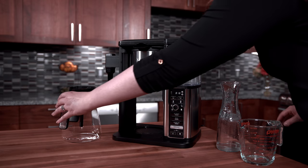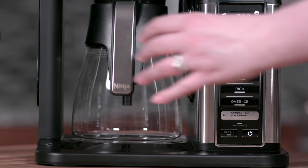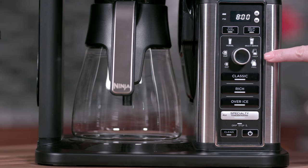Next, place the empty carafe in the unit and select the full carafe size, then press the clean button.